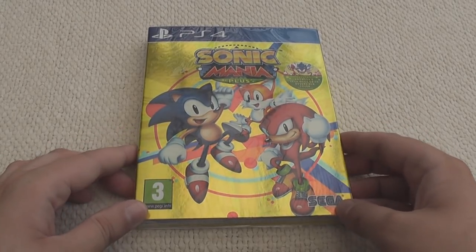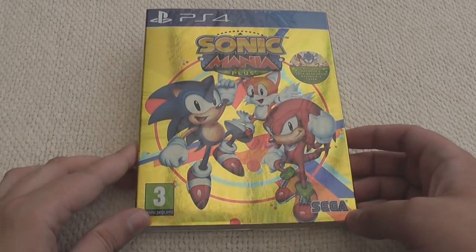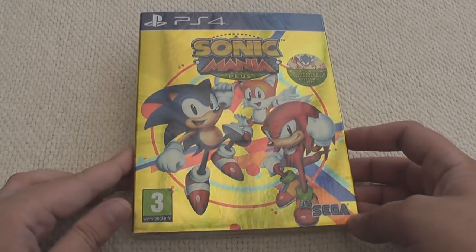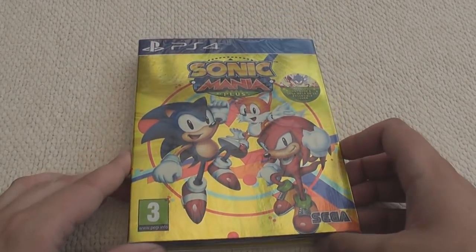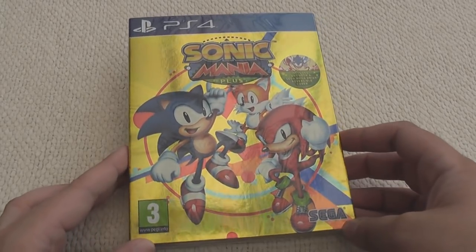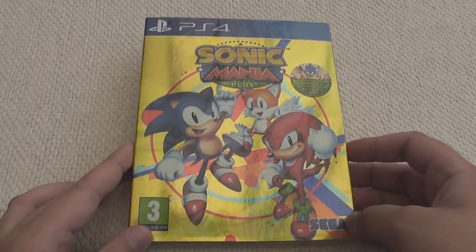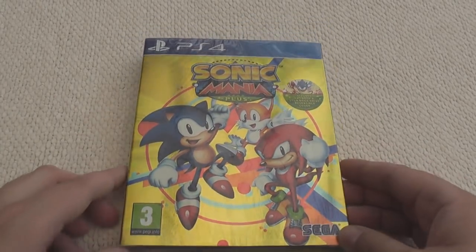Welcome back to another unboxing slash review video! Today we're going to look at Sonic Mania Plus, which came out a day early! My copies arrived a day early, so yippee! I know some people got really lucky and got those over the weekend, but it's still early. I got my copy early and I can't wait to play it.